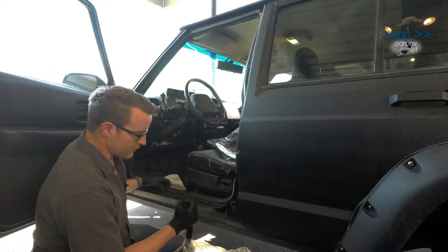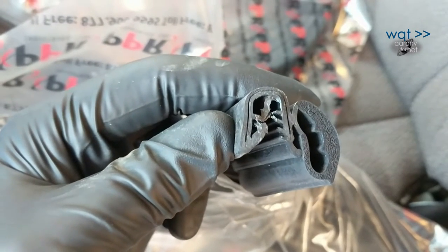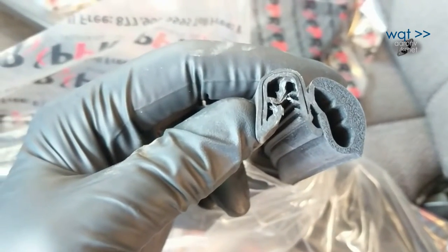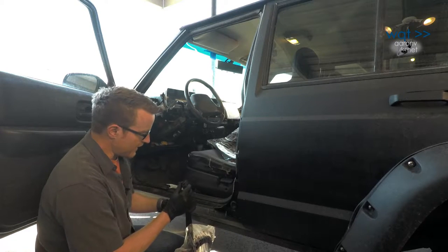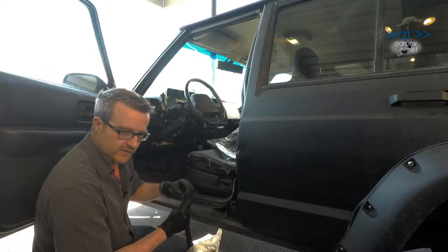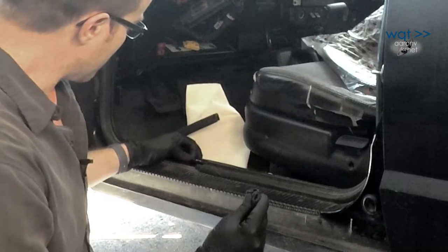What we're interested in most is the side profile here. Notice that we have this ridge which clamps down over the door trim rail, and then we have this springy part coming out. Our new one is exactly the same, and this one even comes pre-loaded with a kind of weather sealing goop up here which will hold the seal on. You can see the remnants of the old one along here.